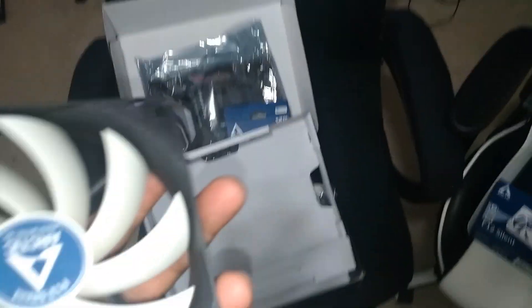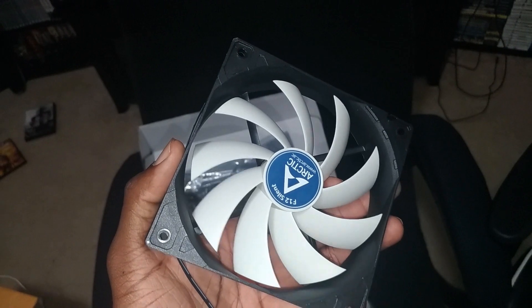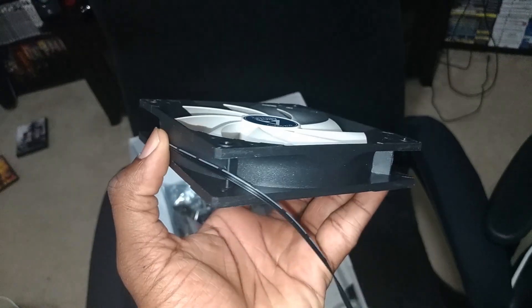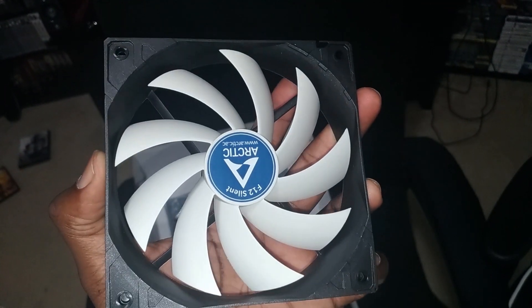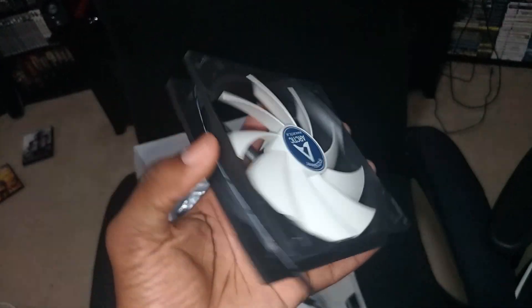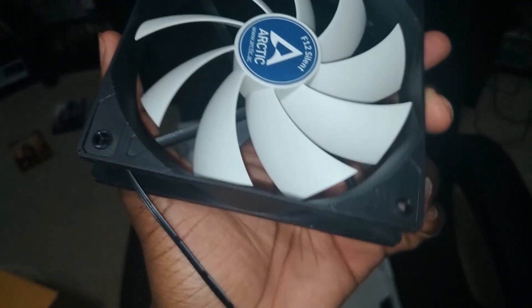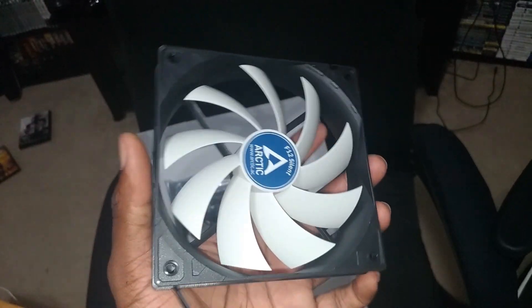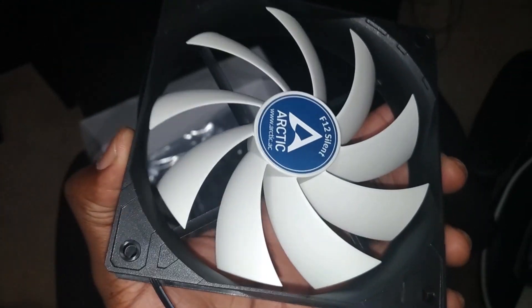We have some Arctic Silent fans because I'm going to use these as exhaust fans. I've seen a lot of reviews — mostly positive — but when you get these, make sure they are not wobbling. I got two of them, and they'll be used as top exhaust fans. Some people like to put a radiator up top or in front, but because of the case I'm going a different way. With PC you can do it any way you want.